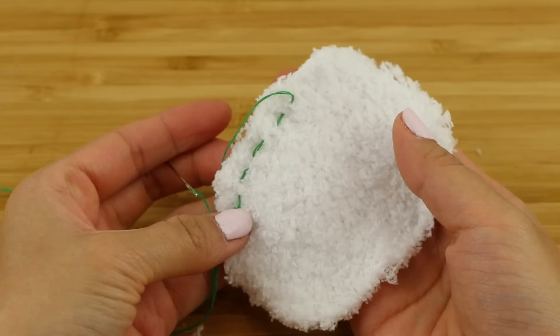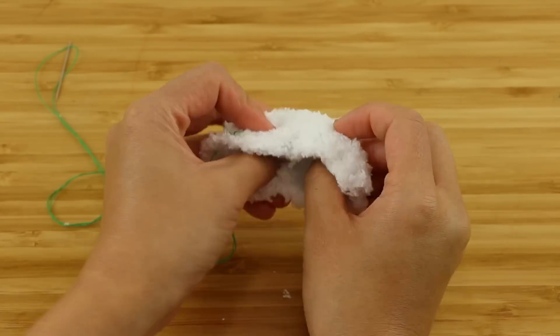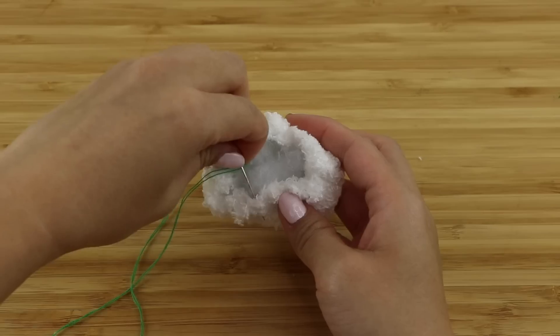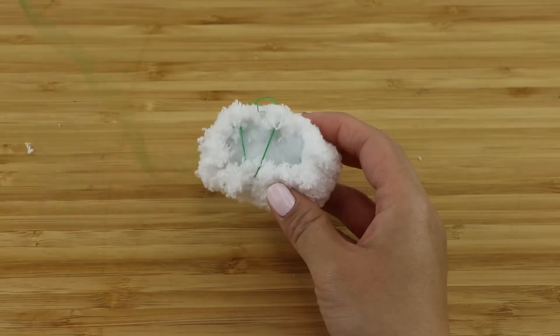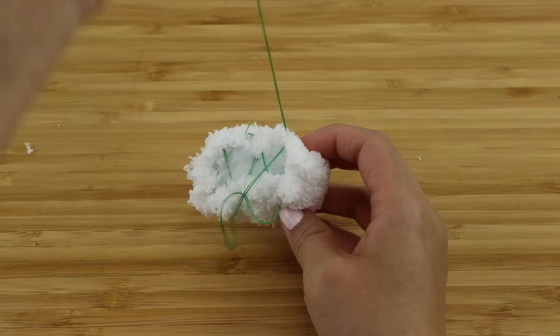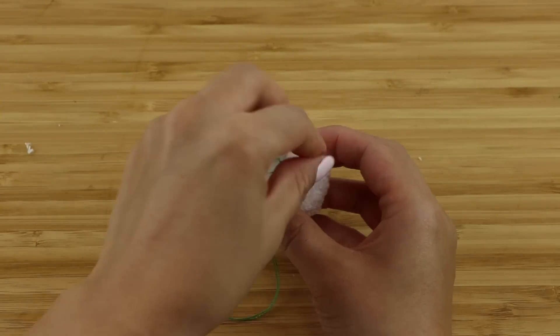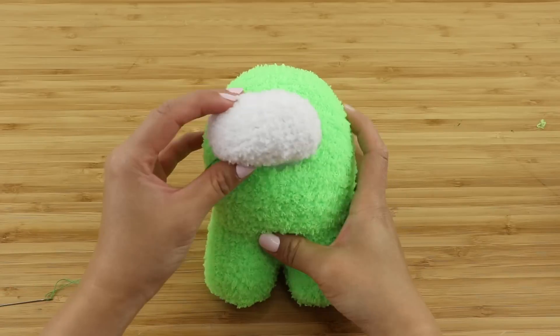Place a small bit of stuffing in the center of your fabric and then pull on the thread so it forms an oval bubble. Then secure the shape by sewing a few zigzag stitches across the opening — this is just to prevent the fabric edges from opening up and it doesn't have to be fully closed. If you make this too tight, the shape might turn into a ball instead of an oval.